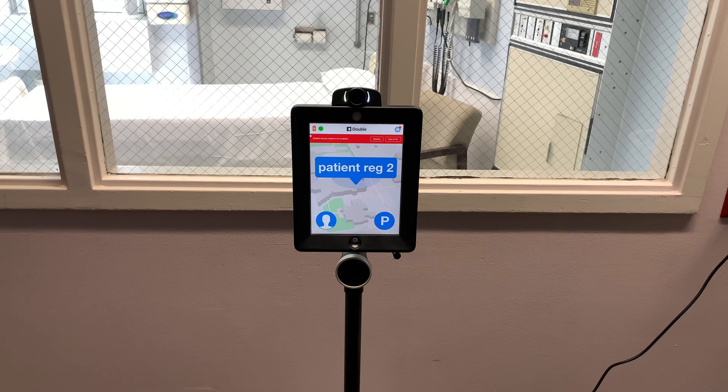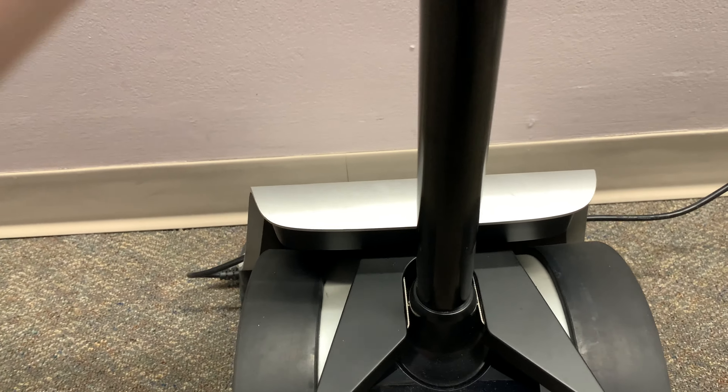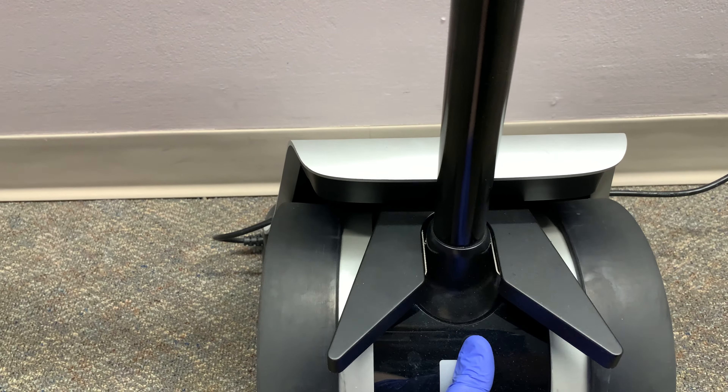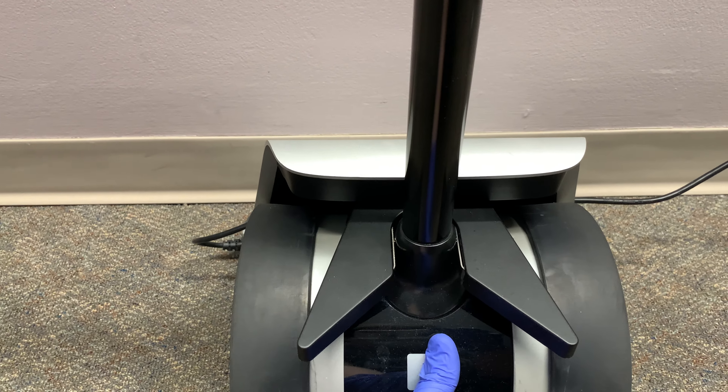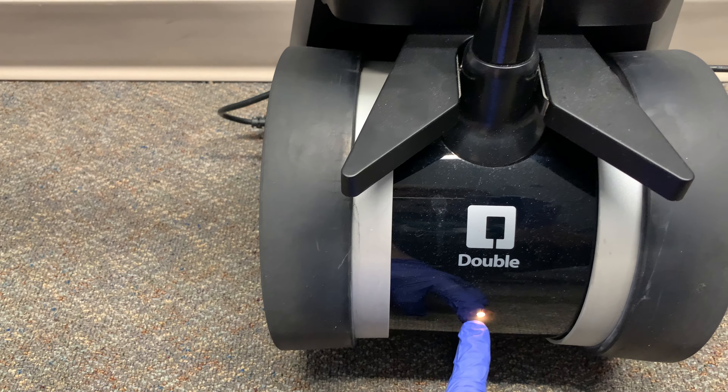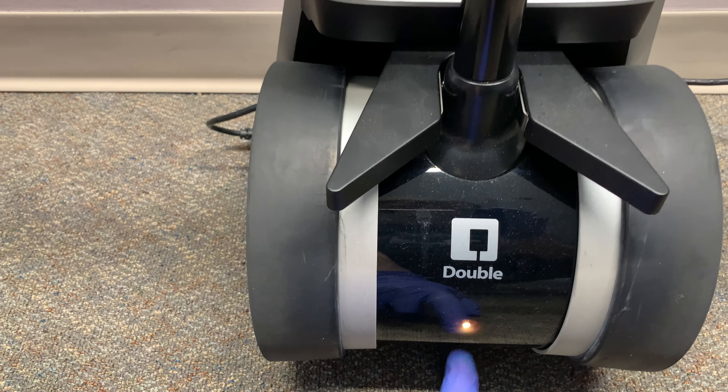Charging the double robot. To charge the double robot, it's as simple as plugging it into its dock. Just make sure that the pole of the double robot is pushed all the way back into the fork of the charging dock. This will ensure that it's making a solid connection and charging, and you can double check that with the orange light.